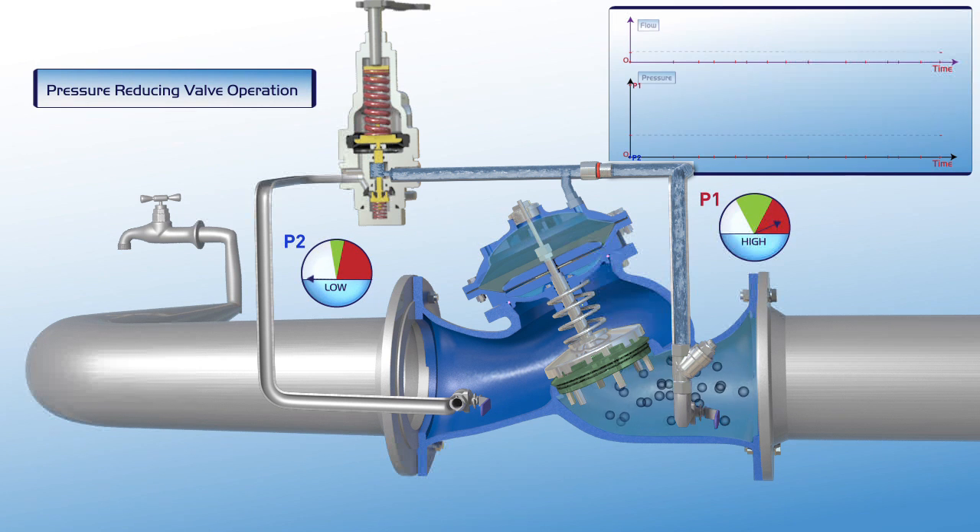At this stage, the pressure reduction valve is closed. The P1 pressure gauge shows that the valve's upstream pressure is high, while the downstream P2 pressure gauge indicates that the consumer supply line is empty.